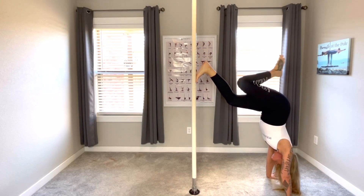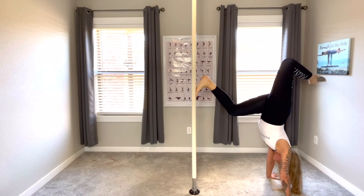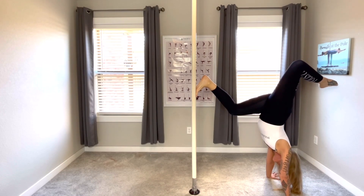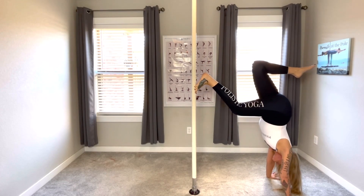On the exhale, slide the left foot down and come into inverted star, dropping that toe over, breathing. Keep the chin out of the chest, breathing for those three deep breaths, and then bring the right foot down, bending the knee, left foot over.